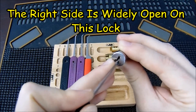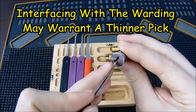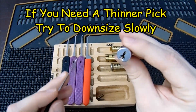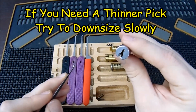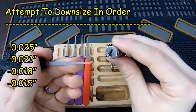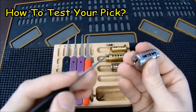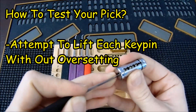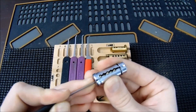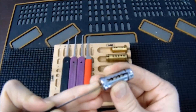I want to make sure my pick is not interfacing with the warding, because scraping against it takes away a lot of the valuable feedback you need. If it starts to do that I'll decide whether to downsize to a slightly thinner pick — maybe a 21-thousandths, then down to an 18-thousandths. When testing my approach, I hold the plug in my hand, push each key pin all the way down, then lift each key pin to see if I can do so without over-setting, which right now I'm doing reasonably well.